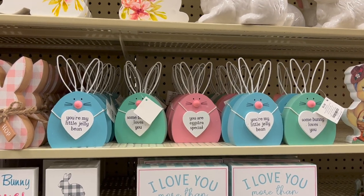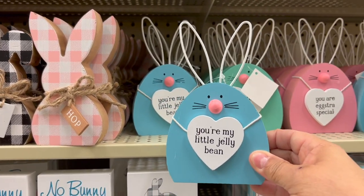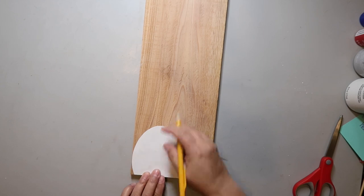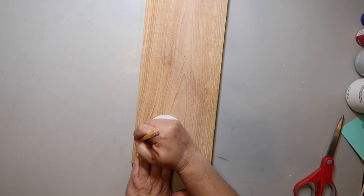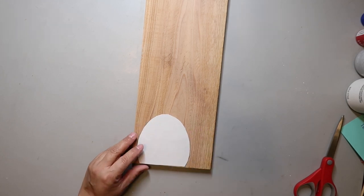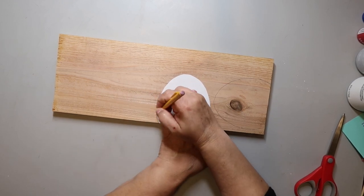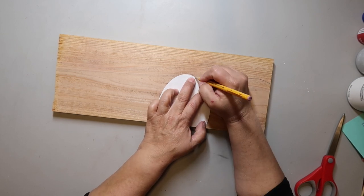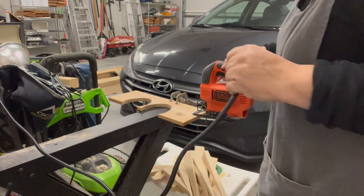I saw this cute little bunny at Hobby Lobby and thought, 'I could make that!' What I usually do is take a photo of the inspiration piece, print it out, and use it as a template. I used cedar fencing material I had left over for this project and sanded it smooth. Whenever you sand, make sure you're wearing eye protection and a mask because dust can fly everywhere. Once sanded, I had a good surface to work with, so I sketched out the outline of my template. Then I used clamps to attach it to my sawhorse and used my jigsaw to cut out the shapes.